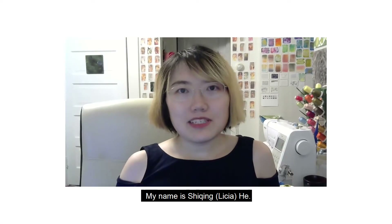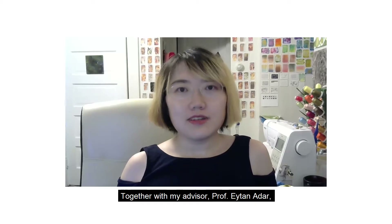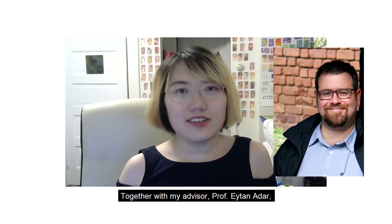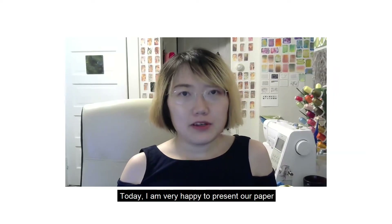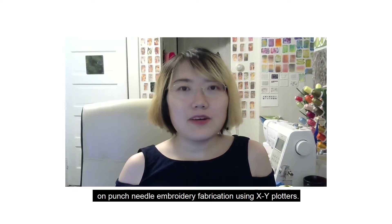Hello everyone, my name is Li Xia He. I'm a PhD student at the University of Michigan School of Information. Together with my advisor, Professor Eitan Ardar, I'm working on making tools for artists. Today, I'm very happy to present our paper on fabricating punch needle embroideries with XY plotters.